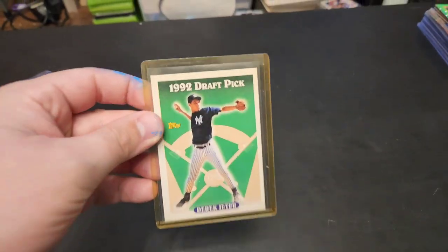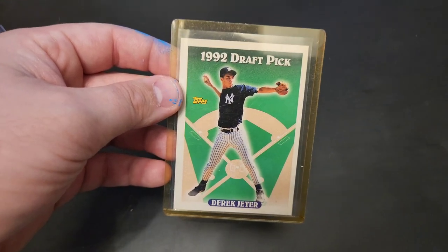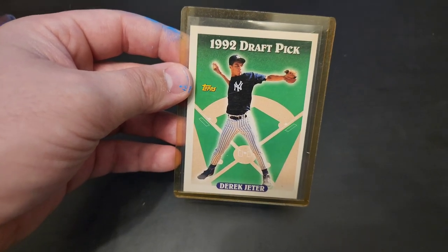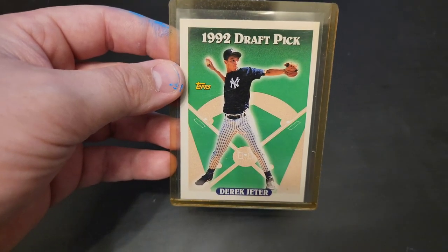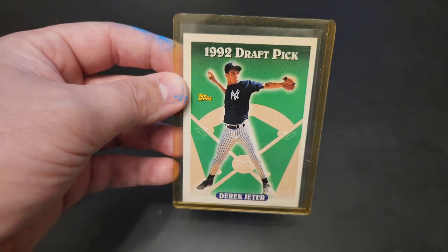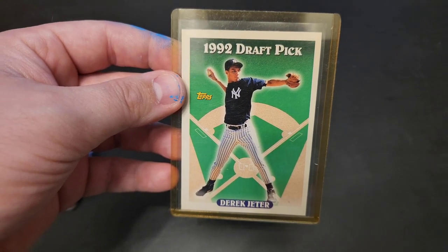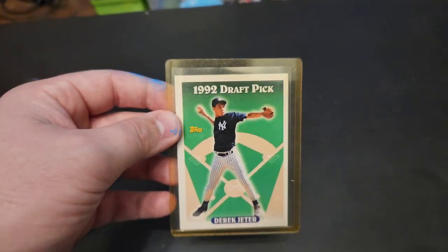Last but definitely not least, we add another 1992 Draft Picks Derek Jeter rookie card to the collection. I don't even know how many of these I have anymore — probably like 7, 8, 9. I have a ton of these, but it's always great because you never know what condition you're going to find them in. This one seems to be in really good condition; the centering looks really nice. So I'm super happy about adding this card to my collection.